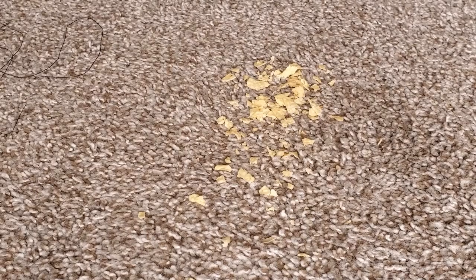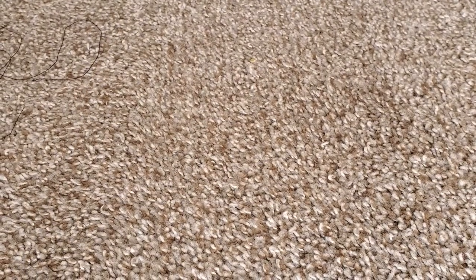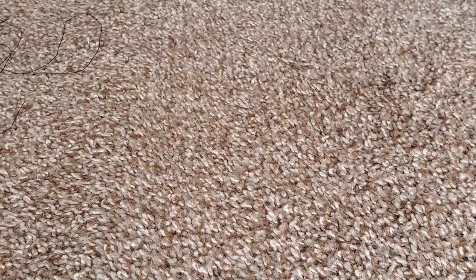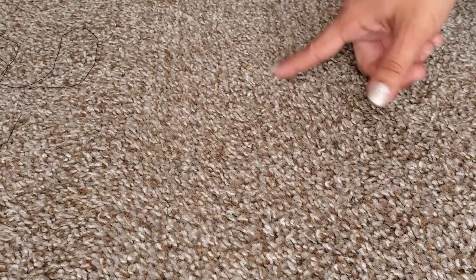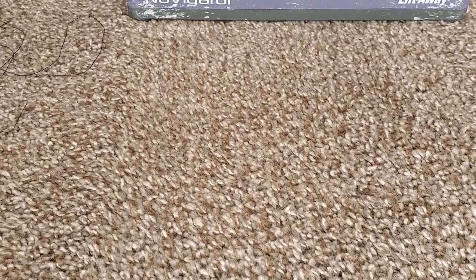And now for the chips. With just one swipe we only have one lonely chip left, so it did an excellent job. With any real-life mess, everybody goes over a couple of times — and it just cleans it right up. One more sweep and this little guy will be gone. And gone.